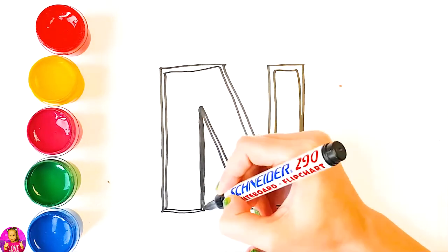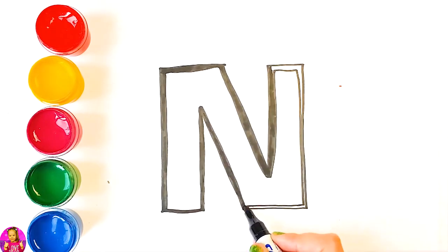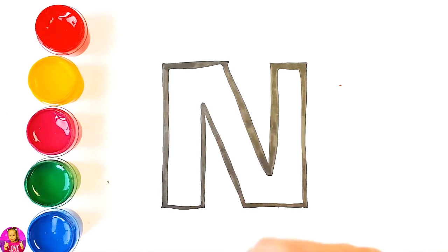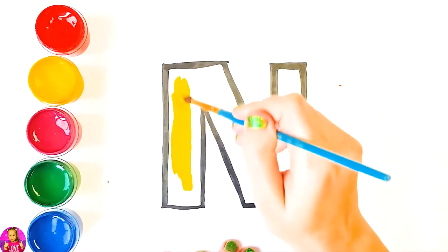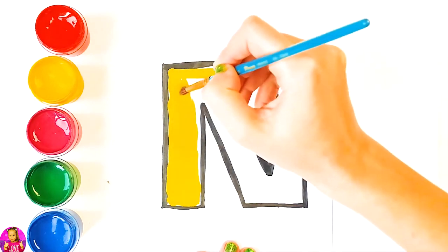A, B, C, D, E, F, G, H, I, J, K, L, M, N, O, P, Q, R, S, T, U, V, W... We're going to color it yellow. Now I know my ABCs.